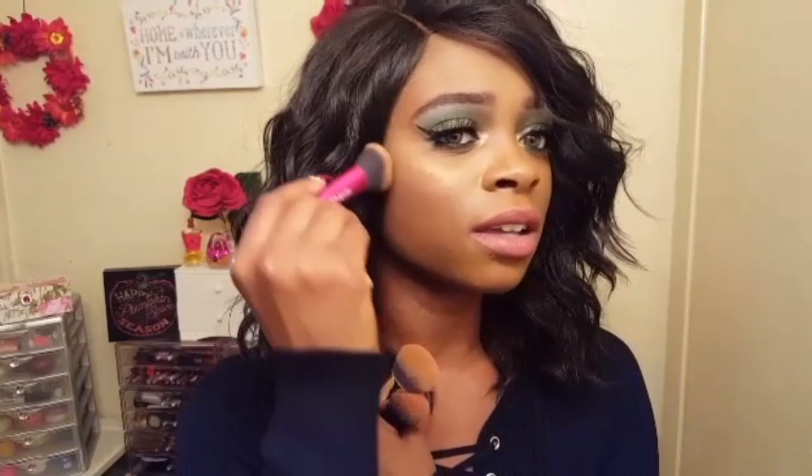I definitely recommend these brushes — all of the products used in this video will be listed down below in the description. If you see them, I recommend that you pick these up, especially this one — it's my favorite, I loved how it hugged the curvature of my face.